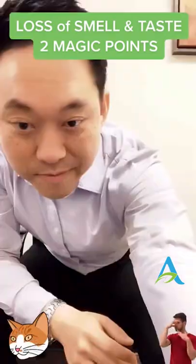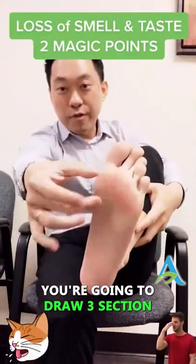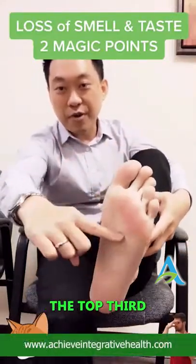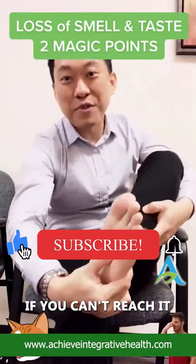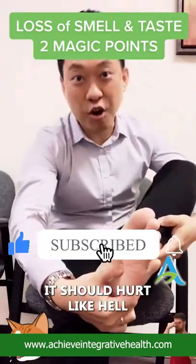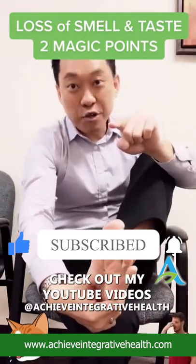The second point is on the bottom of your foot. Draw three sections — in the top third, go in the middle and press really hard. This is the second point. If you can't reach it, have someone else do it. It should hurt like hell — if it ain't hurting, it ain't gonna help restore this. Check out my YouTube videos.